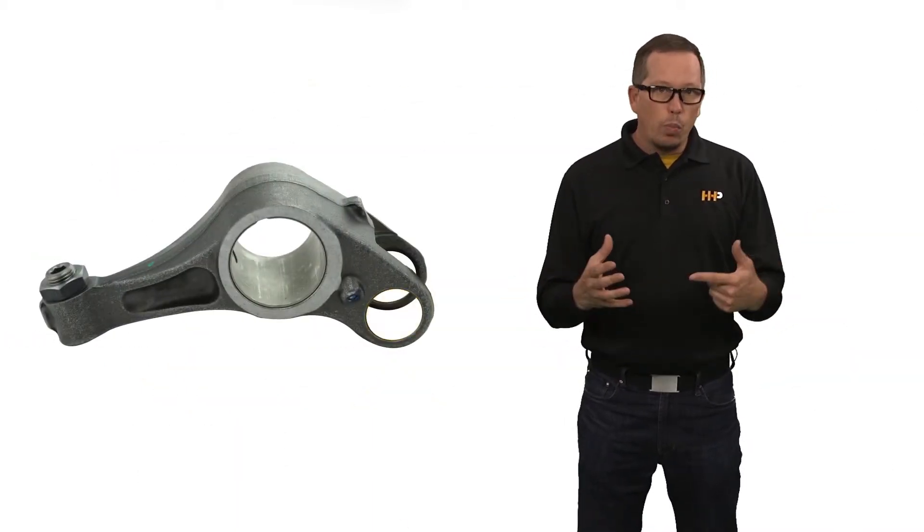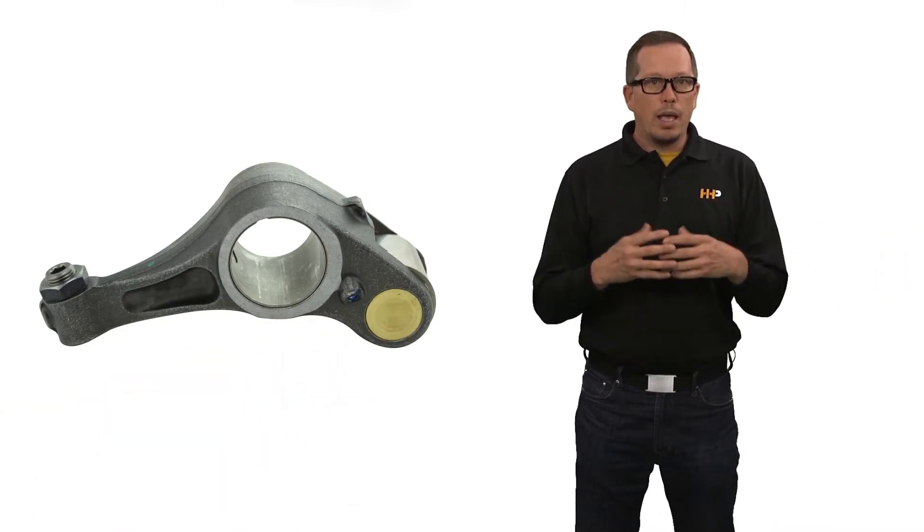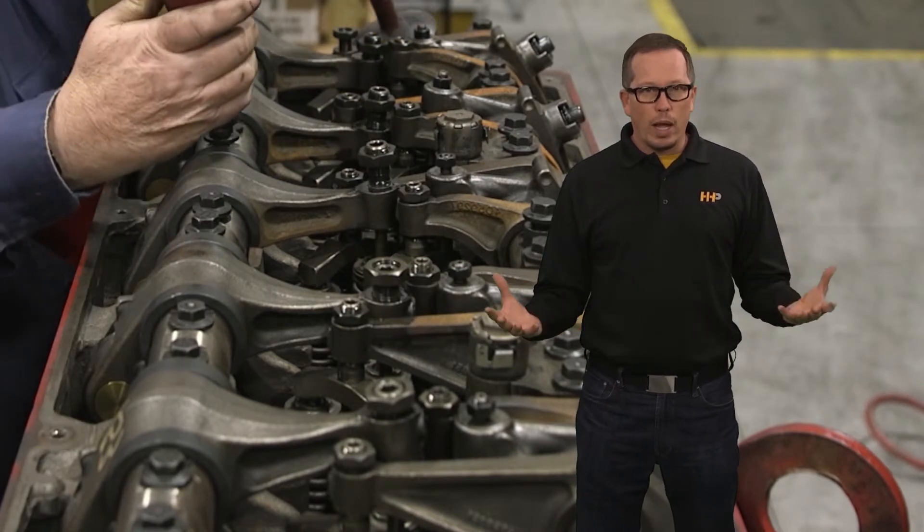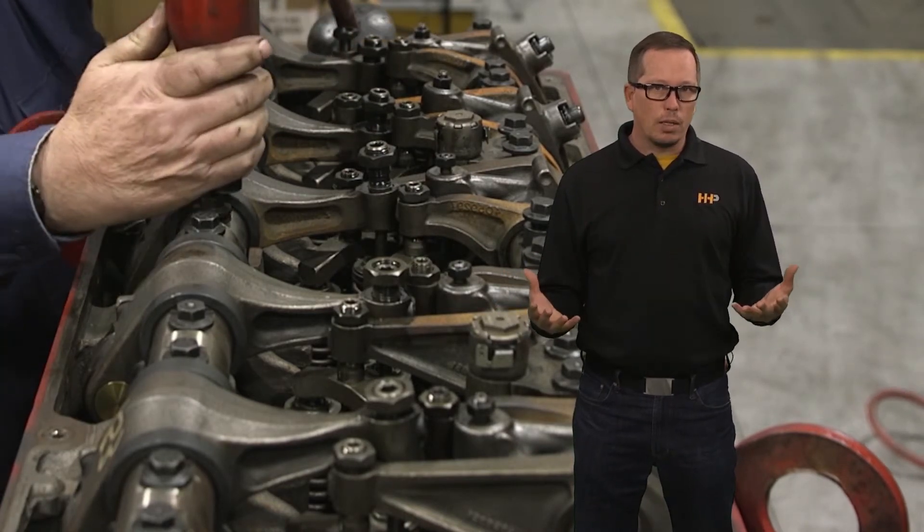Press the pin out, put a new pin in, put a new roller in, and that rocker is back up and running. If there's been no damage to the lever itself, that's a great option and it's going to keep your cost down on that repair.